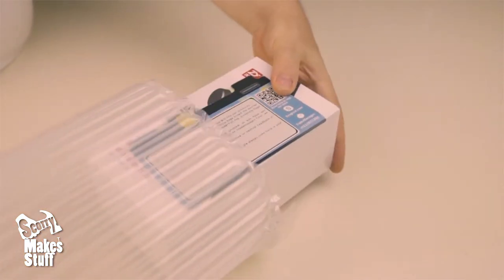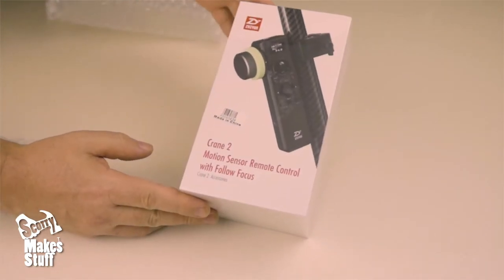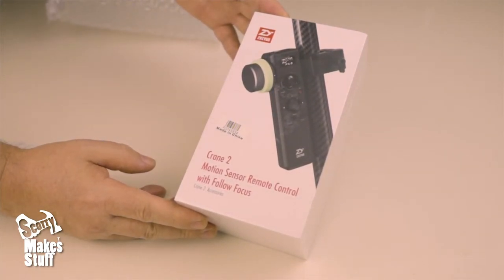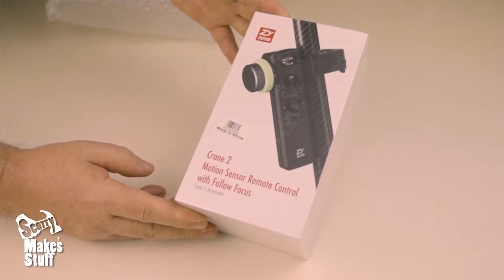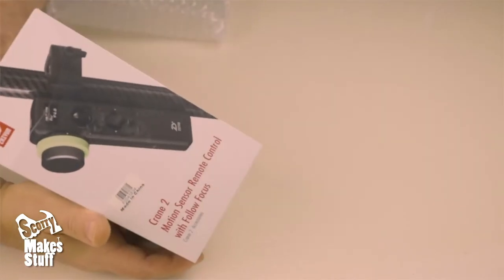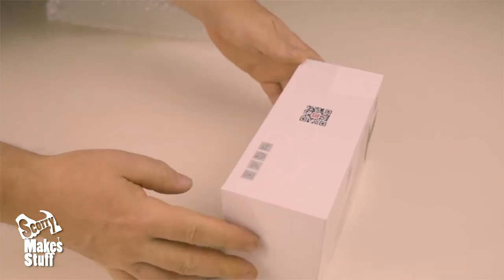So it's a Zhiyun motion sensor remote control with follow focus — or as the kit is known by the code name ZWB-03.